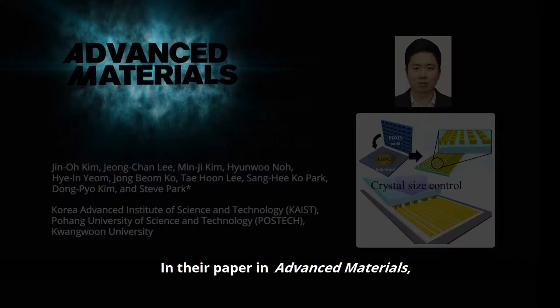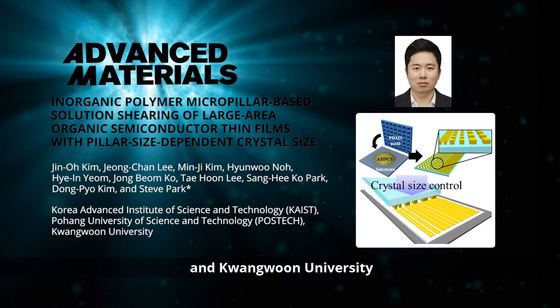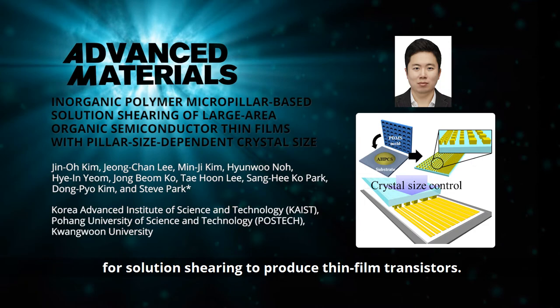Professor Steve Park and colleagues from Korea Advanced Institute of Science and Technology, and co-workers from Pohang University of Science and Technology and Kwang Wung University, demonstrate a novel microstructured blade for solution shearing to produce thin film transistors.